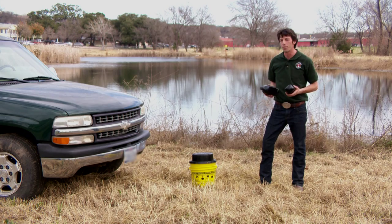The Shade Tree Mechanic program aims to teach home mechanics how to be responsible with their car care practices. We'll show you where you can recycle your oil for free, and even give you a bucket to help you do it. Come on, let me show you how it's done.